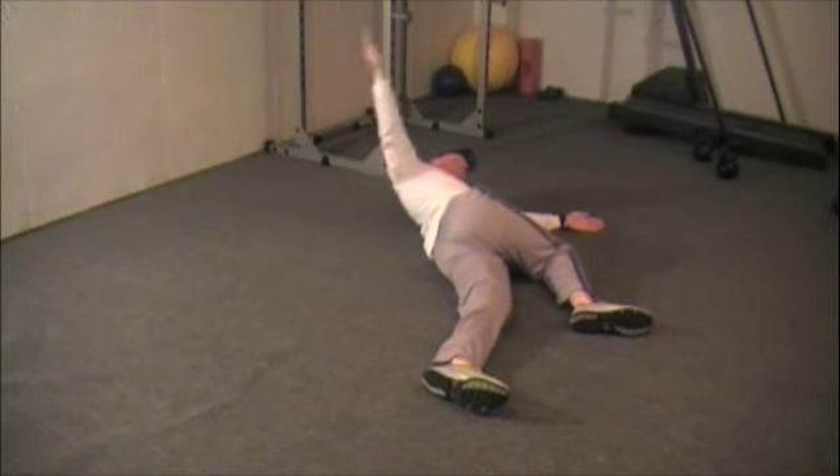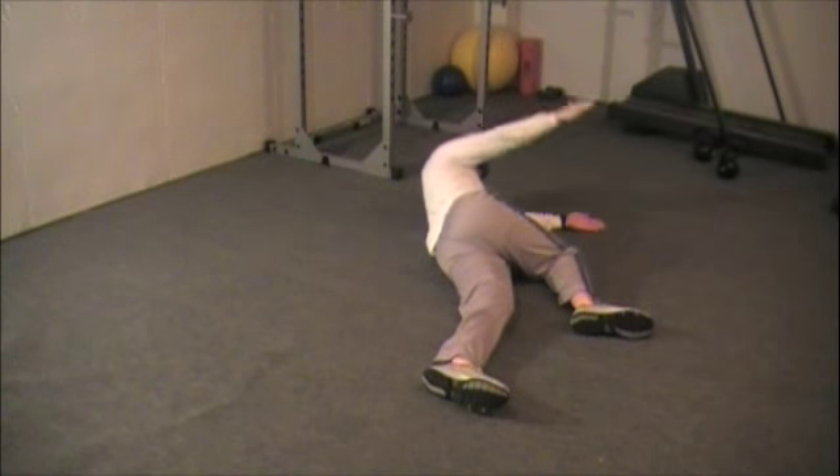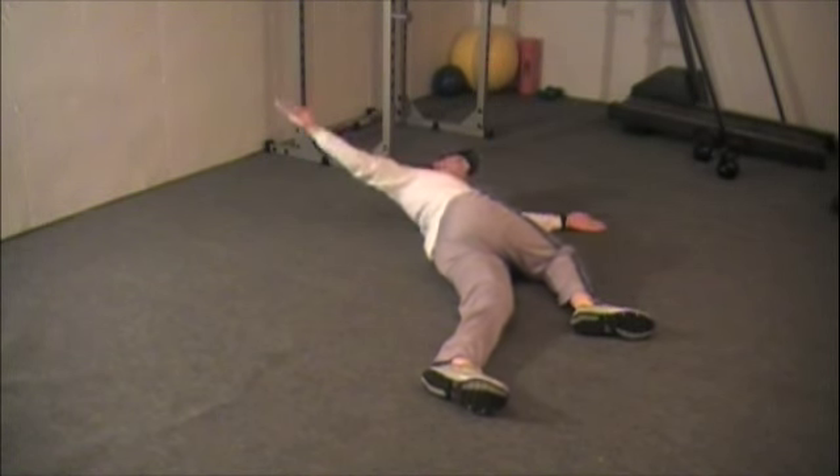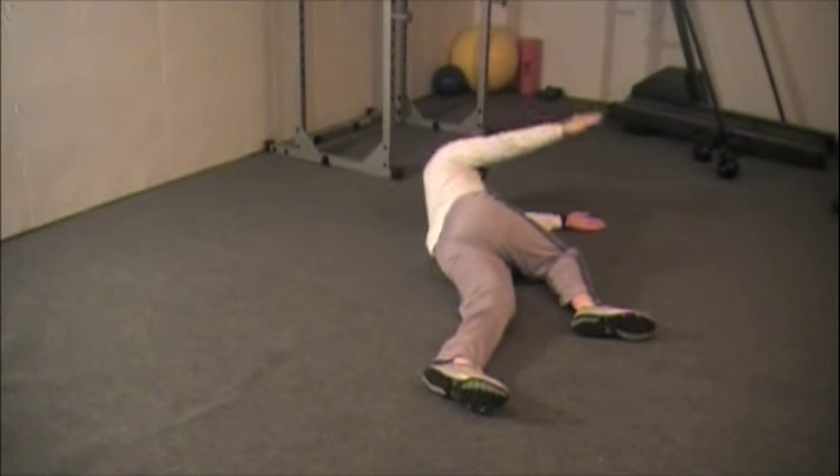To start the movement, you are going to then reach back to the starting position with the top hand while trying to keep the bent knee down on the ground. You should feel a stretch in your middle and lower back. Repeat this for the prescribed number of reps.